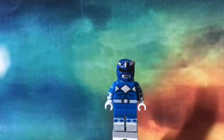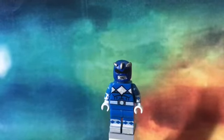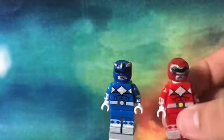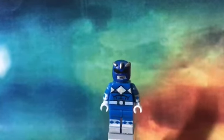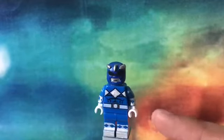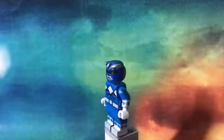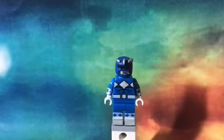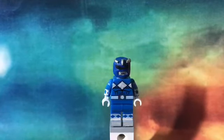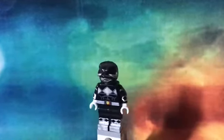The helmet is the Triceratops — I know it's the Triceratops. I forgot to paint that part yellow right there, and I forgot to paint this part yellow too. I didn't even sculpt the muscles but I wish I could sculpt the muscles. Anyway, this is the Blue Ranger.